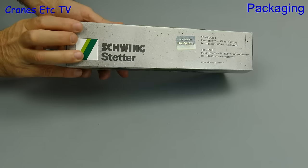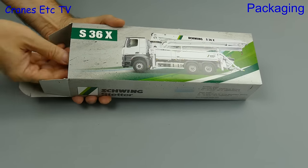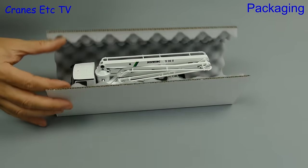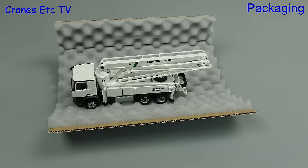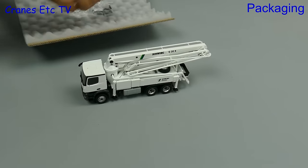In this review we're into the land of concrete pumping and it's a Conrad model of the Schwing S36X concrete pump on a Mercedes-Benz Arox chassis. The branded box doesn't have any information about the real machine and there's no information for the model either.